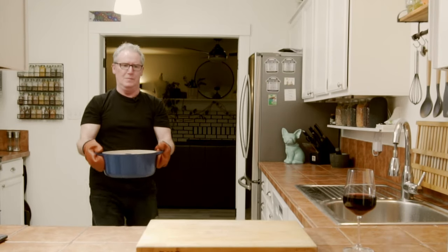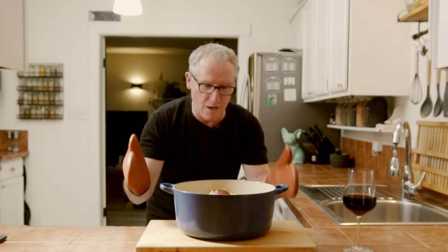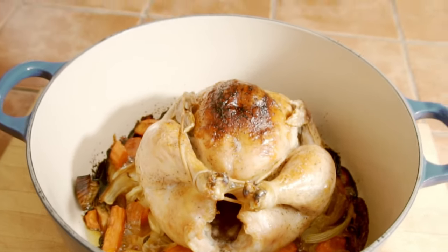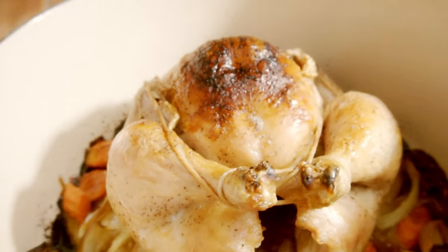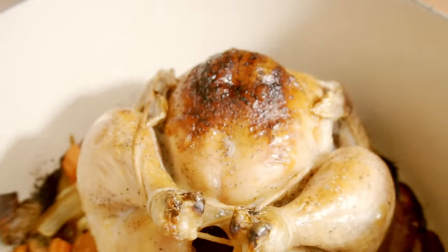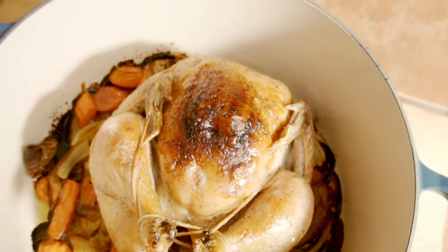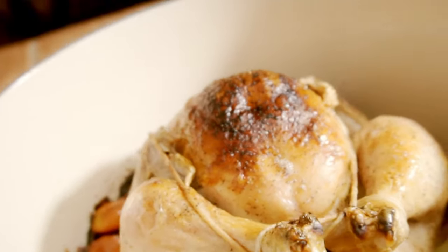Oh my goodness, that is so awesome! Look at that beautiful thing — that is one beautiful bird. We're gonna let that sit and rest for a little bit, 10 to 15 minutes. Get the dining room table set, open some more wine.